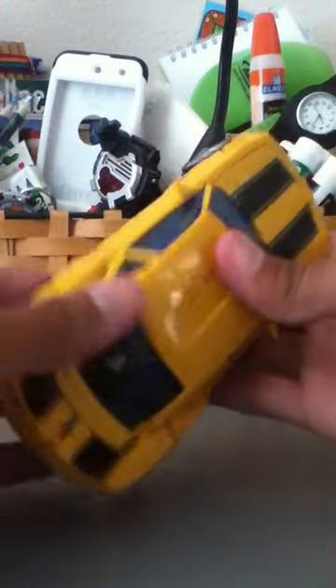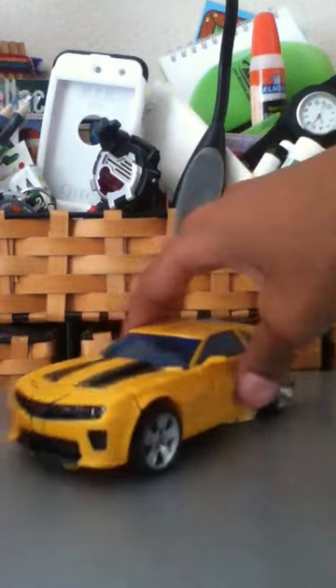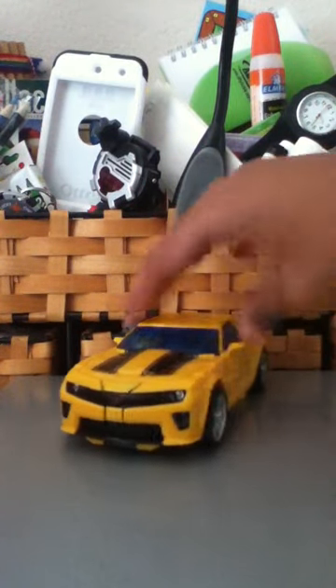How did that one open? That's the Camaro. Better get some bum.